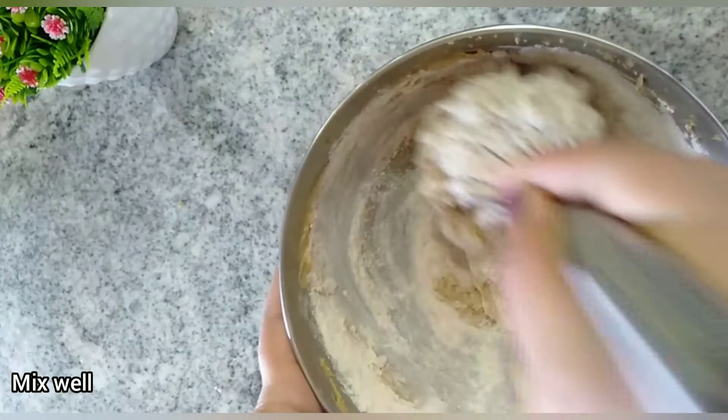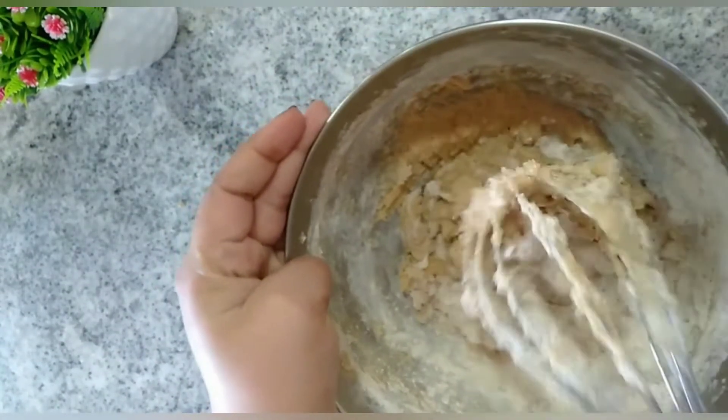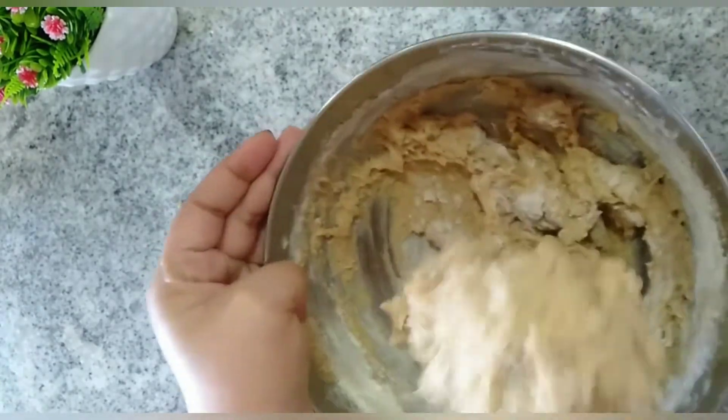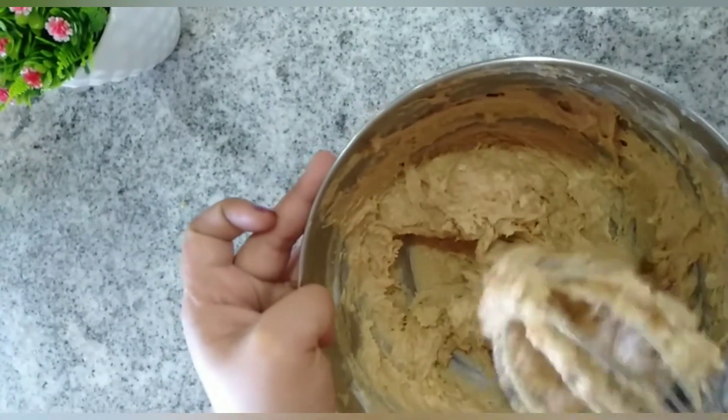After mixing the mashed bananas into the batter, add in the remaining flour and mix well. I will show you the crumb texture of the bread baked with milk and without milk so you can decide which one you prefer. I personally like the one without milk.